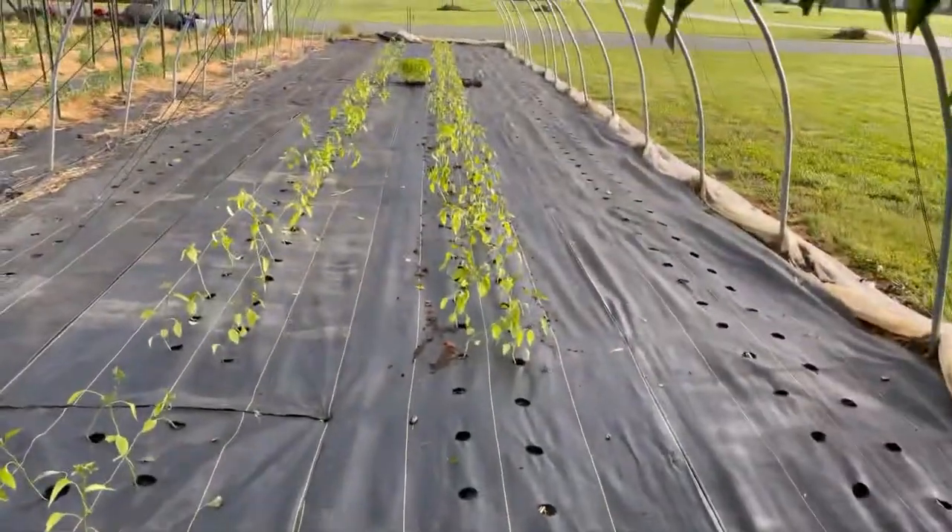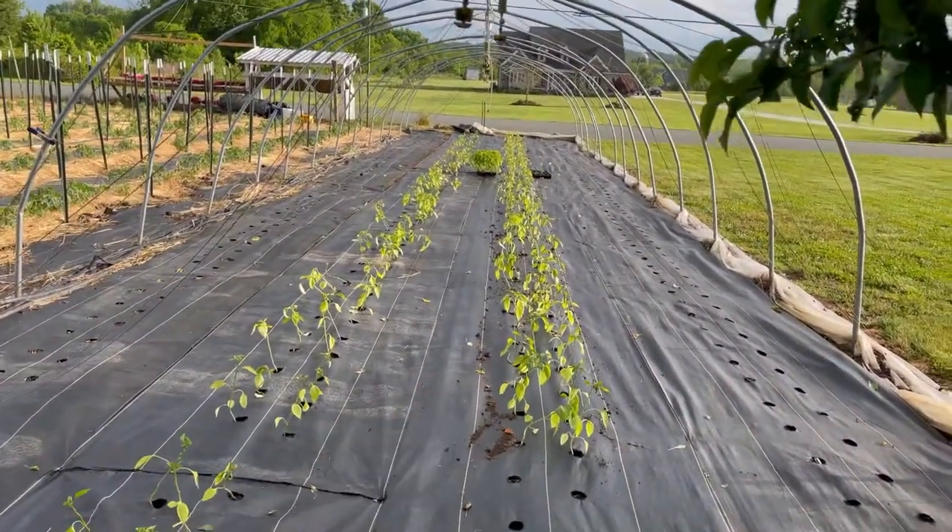So I decided to make part two, which is actually just the Monday following up yesterday, Sunday, of putting all these peppers in the ground. Since I've been out here, I got this second row right here put in.